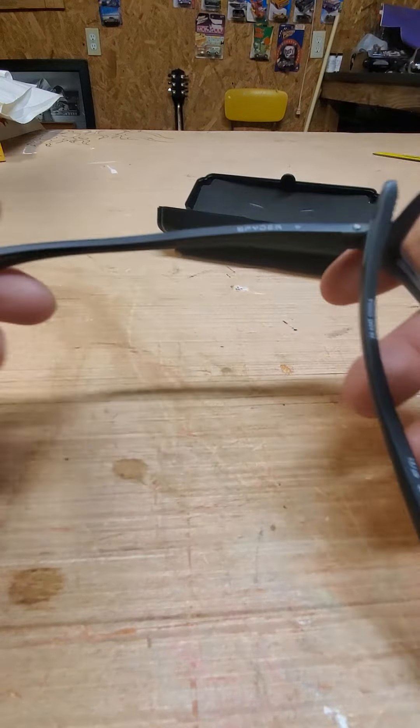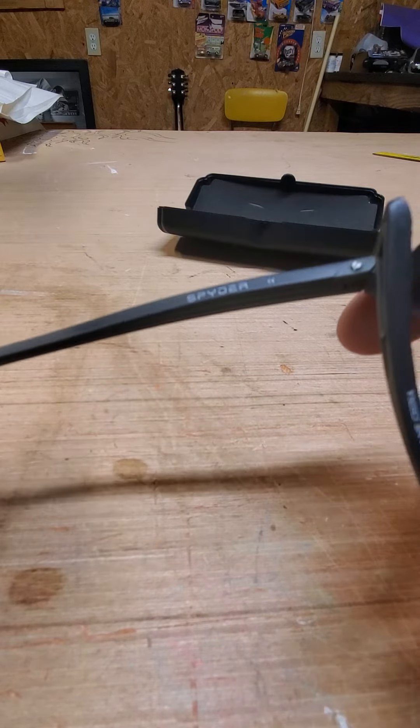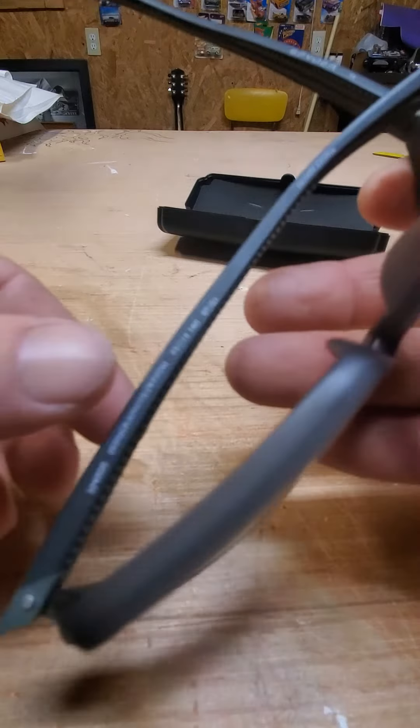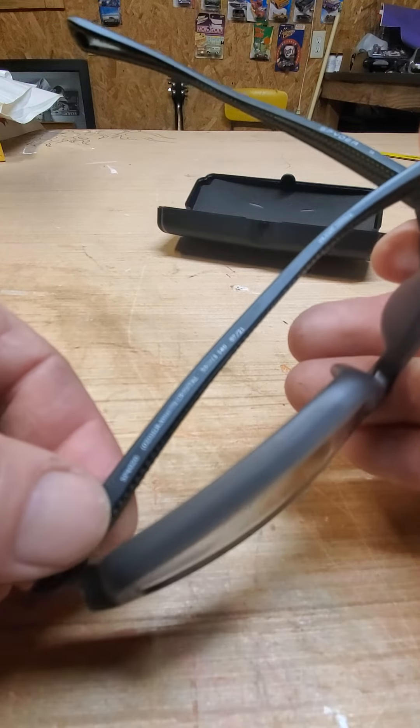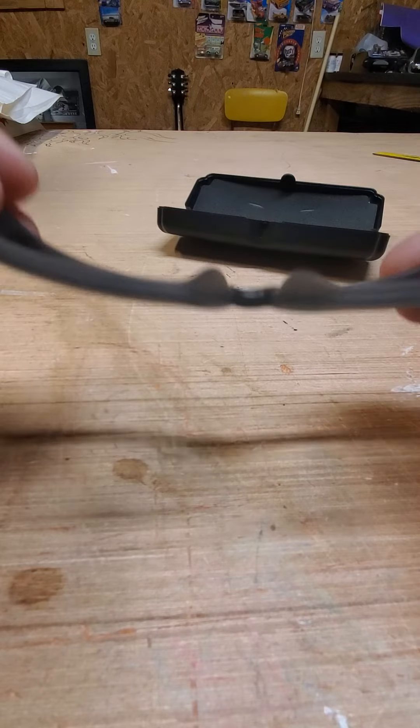Like I said, this is the Spider. The frame is made in China, as with everything else in America. So this is my review of them — they're very, very lightweight.